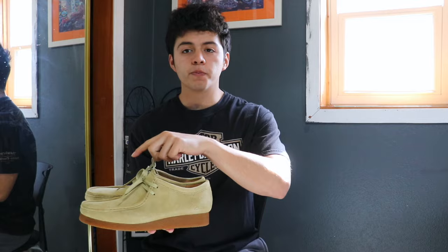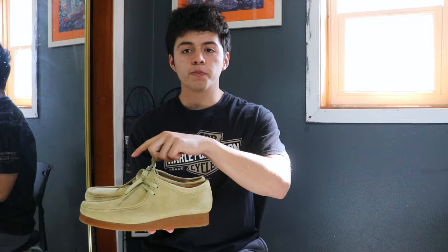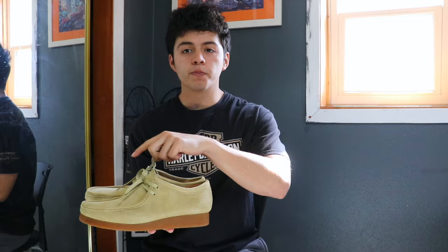Personally, I like this shoe with flare jeans — a very open cut at the bottom. That's just the way I like to style shoes, and I think they complement each other very well. Those are my three things you need to know before buying a pair of Clark Wallabies. Comment down below if there's a colorway you want to get, and like and subscribe if you enjoyed the video — thanks for watching!